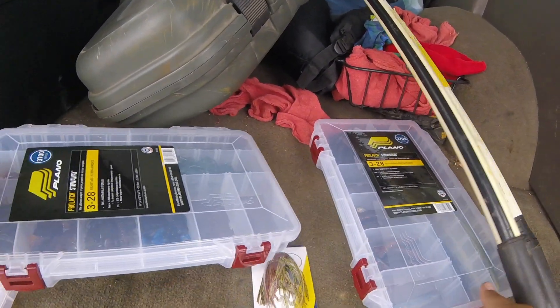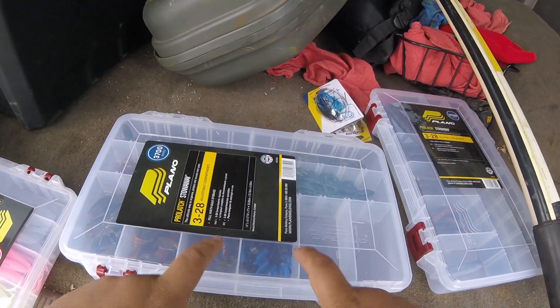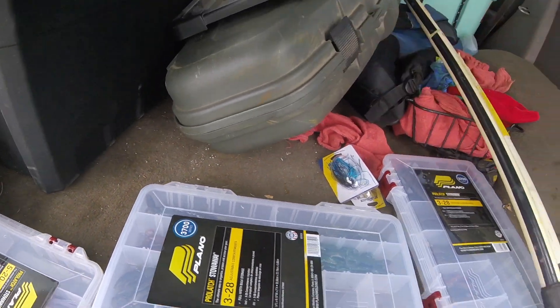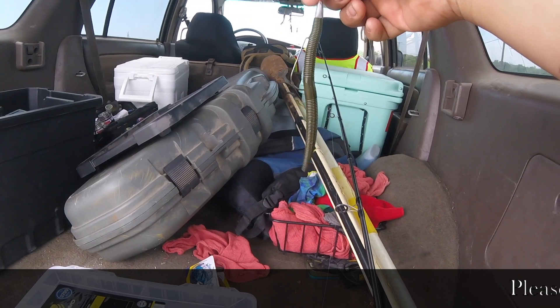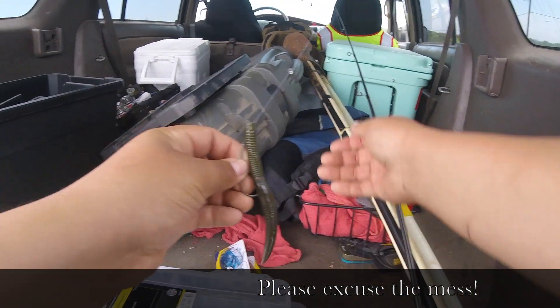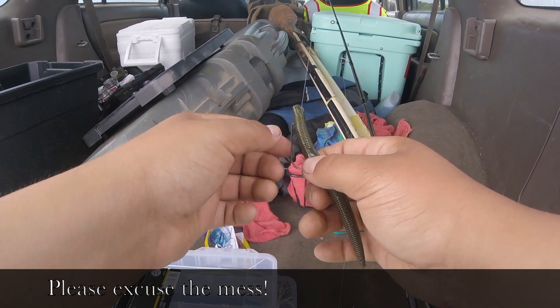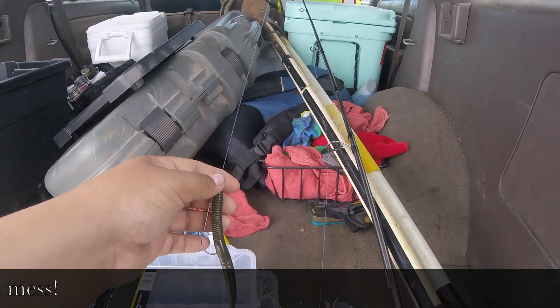I got a text message and you guys are gonna be on the chest rig. Starting out with my all-time favorite, the Texas rig — this is just a green pumpkin Senko with a little bullet weight on top, two-aught hook. We'll see what they're biting on, hopefully it's this.